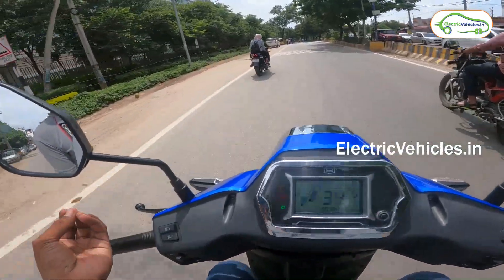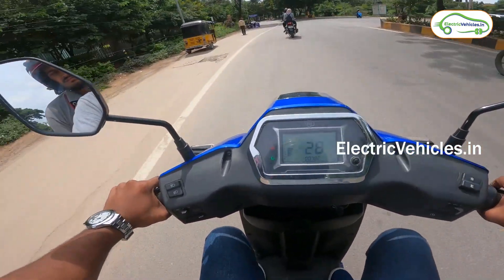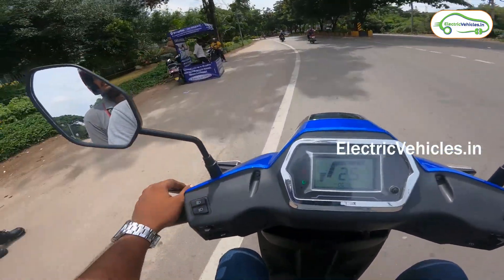In traffic conditions, brakes play a crucial role. Now I am going to test the brakes. Yes, the brakes are working fine — working good.